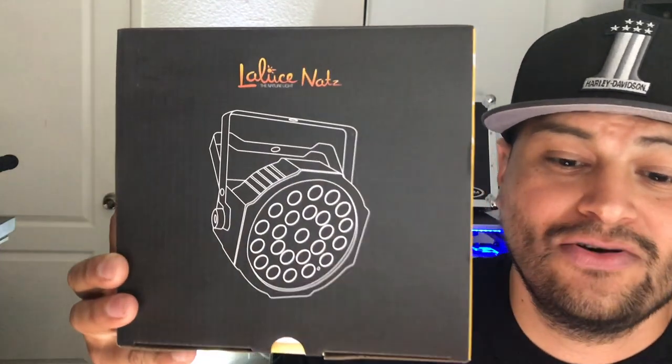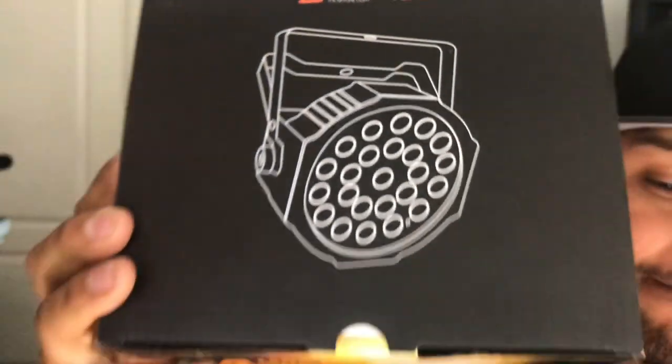What's up everybody, it's your boy DJ Danny Z and welcome back to another video. Today I'm going to be doing a product review. I was looking for an affordable LED par can for an event that I needed to do, and I needed RGBW par cans, so I came across these lights on Amazon. The brand is La Luce Nets and they are a 24-watt LED RGBW.